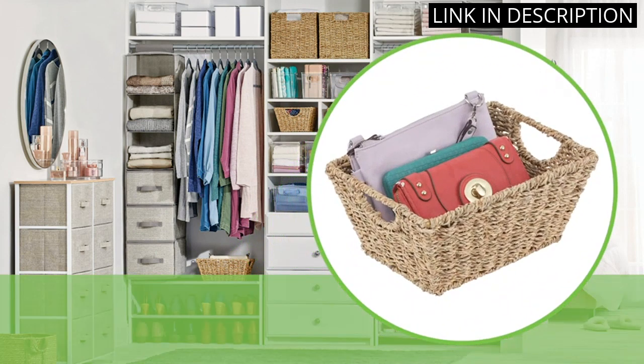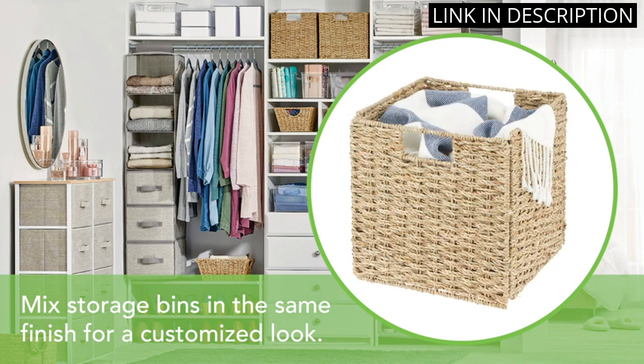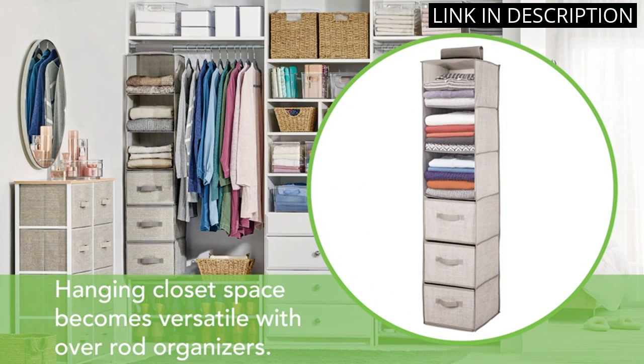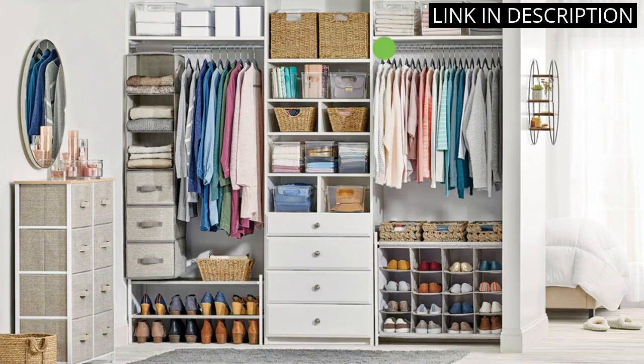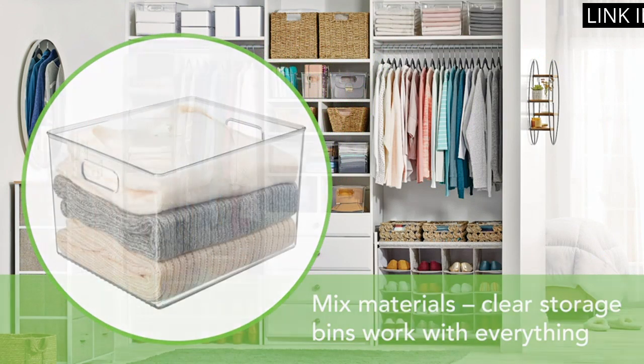The hinged lid is very secure and keeps everything in place. I love that I can stack multiple containers on top of each other to save space in my closet. The clear plastic also makes it easy to see which shoes are in which box. I highly recommend this product for anyone who wants to keep their shoe collection organized and tidy.